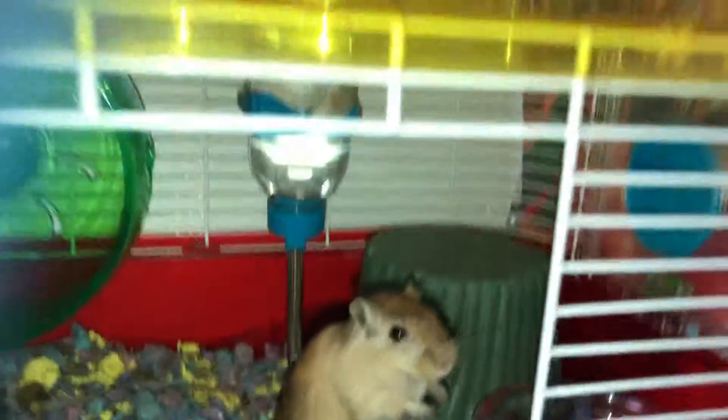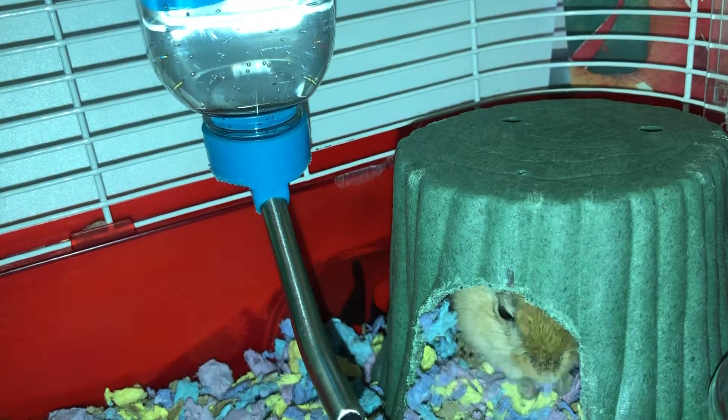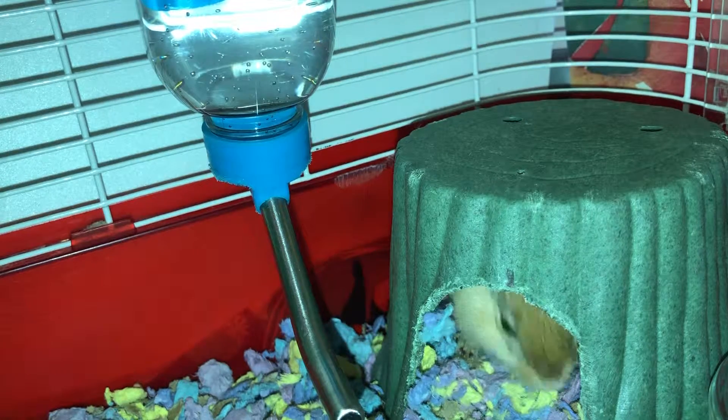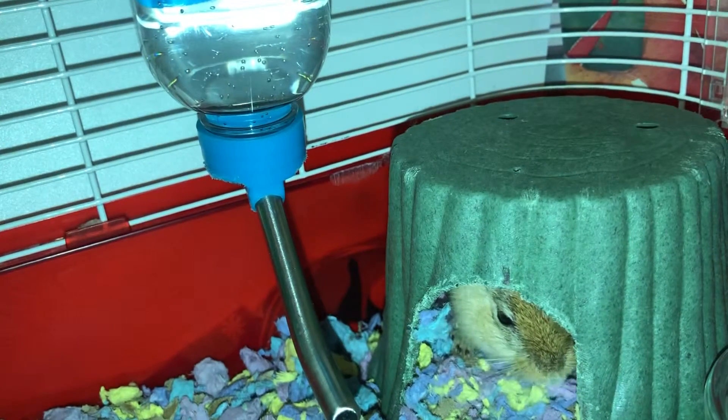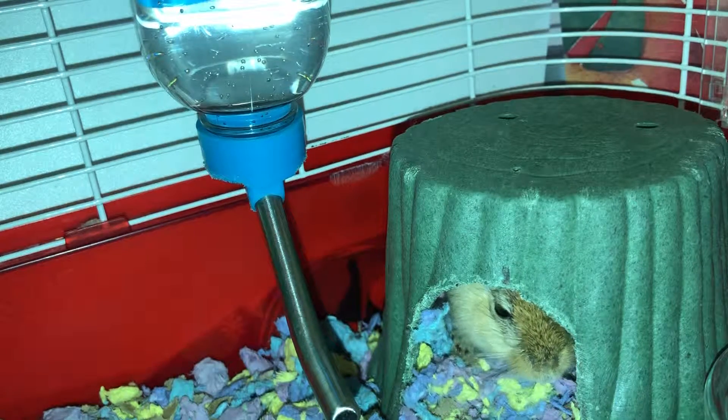Gerbils are best kept with other gerbils, but only keep same-gender pairs unless you're a breeder. Only buy a pair of gerbils that were originally together or were together for a long time at the pet store so they won't fight. If they do fight, get a separate cage to put the other gerbil in.